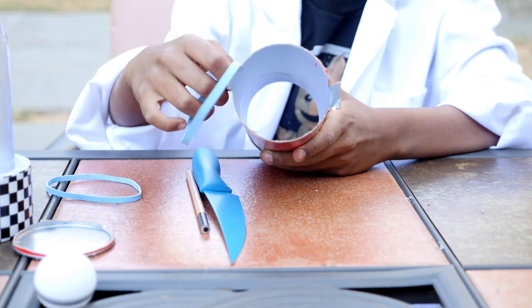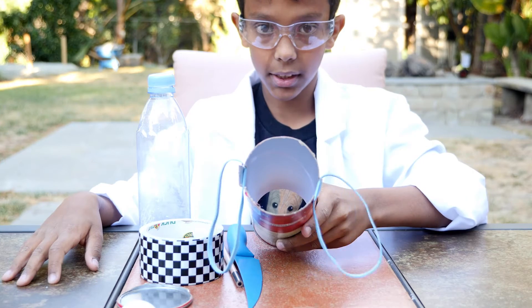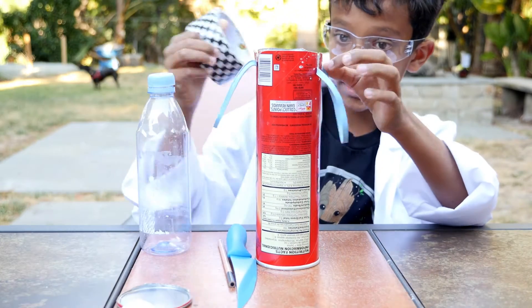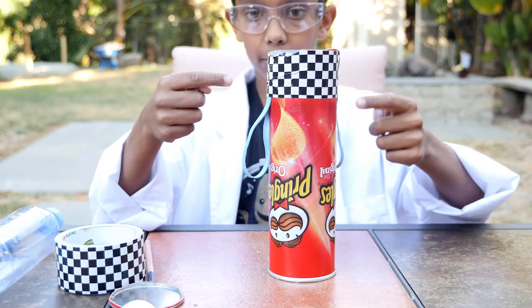After that, take the rubber band and just slide it through the slits. So this is what it should look like once you're done with that. Next, you're going to duct tape the front part of the rubber band to the Pringles can. This is what it should look like once the duct tape is over.